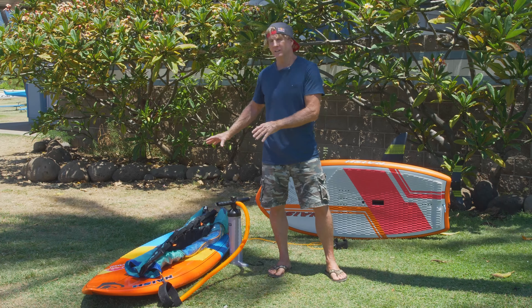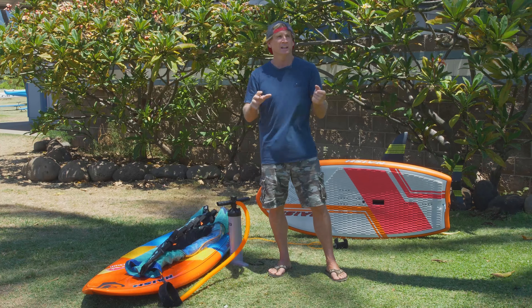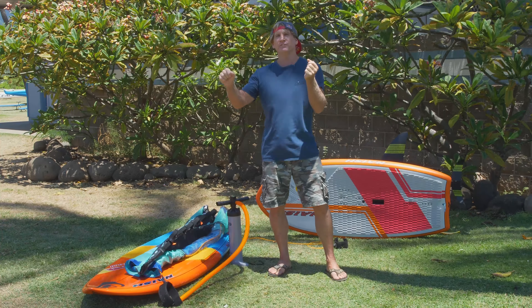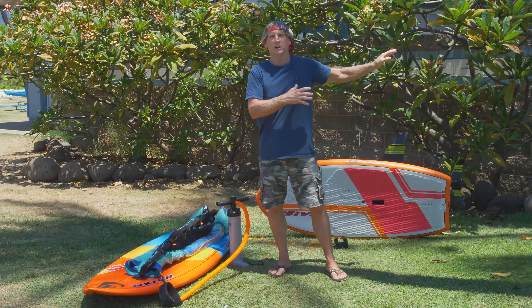So what we'll do first is inflate the wing, show you how that works, show you how the handles work, and then try to show you how to get a feel for the wing and the wind before you even think of going in the water.